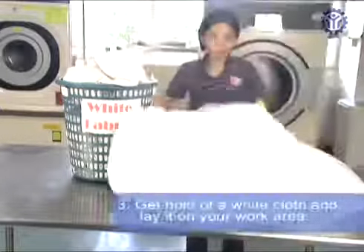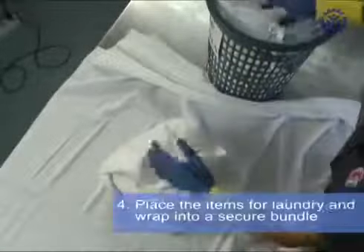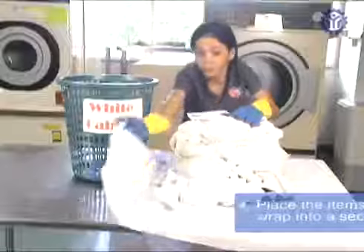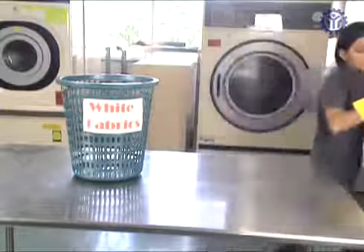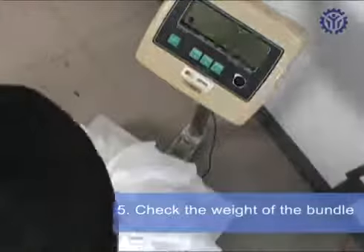Get hold of a white cloth for the laundry items and lay it on your work area. Place in the items for laundry and wrap into a secure bundle. Check the weight of the bundle and ensure the weight does not exceed the capacity of your washing machine.